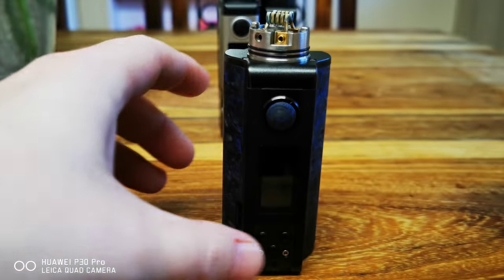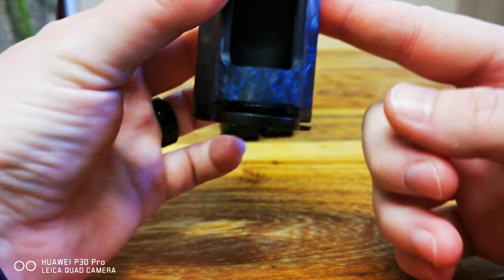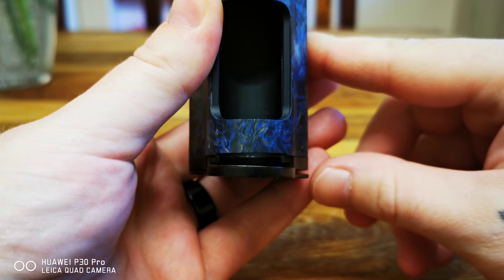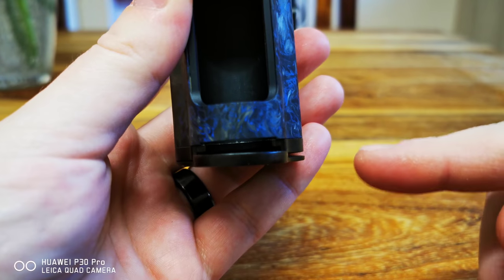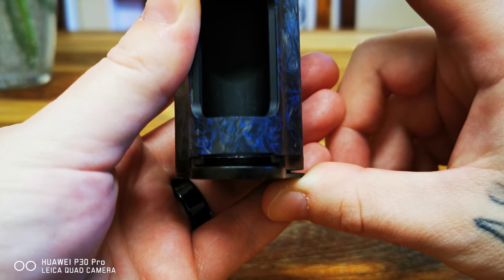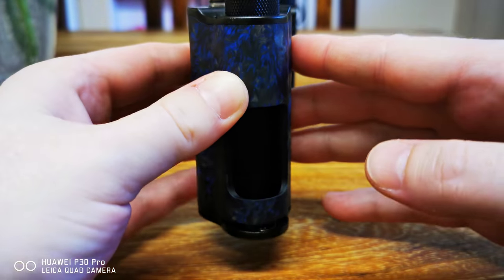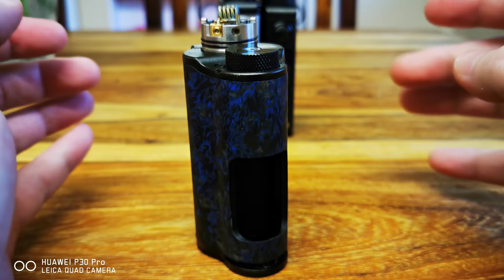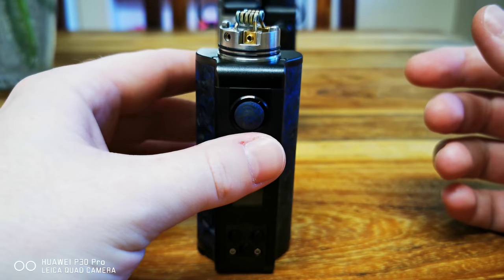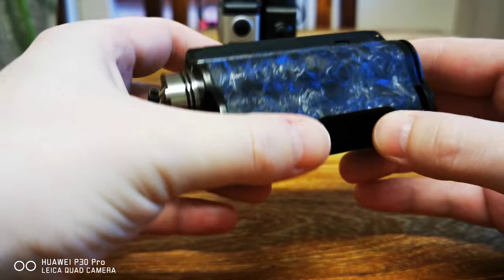I actually have a problem with the battery door. On this side it's not latching on properly. If I put it down it looks like I'm tilting — it's got a bit of a wobble to it as well.